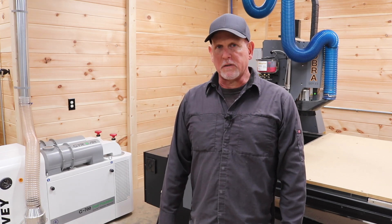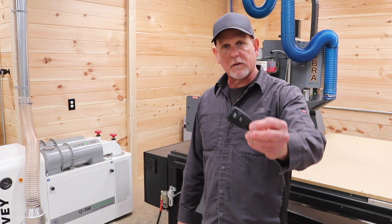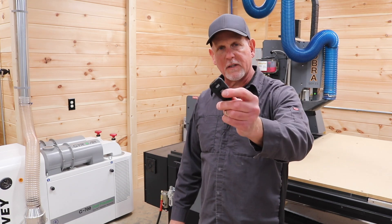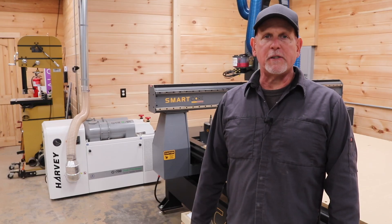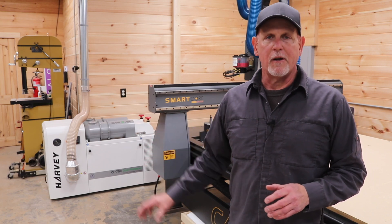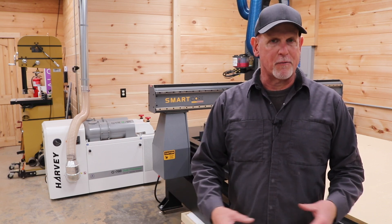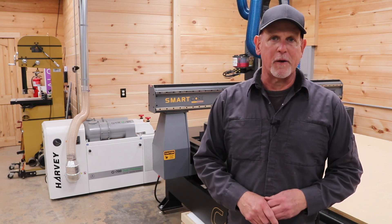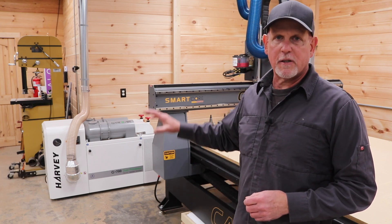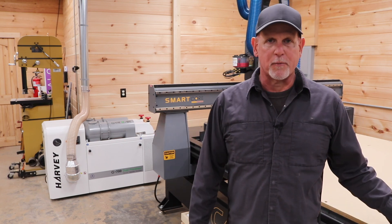There are some other features I really like about the Harvey aside from its ability to collect dust. One is they include a little key fob remote, so when I'm standing at the control panel of the CNC, all I have to do is hit the button and turn the unit on. Another feature is when the dustbin is full, it'll essentially shut the unit down. This can be a double-edged sword when you're doing a large carving or running a large toolpath — you don't want it to shut down in the middle of that. But I have a workaround: it's called using a little discipline and simply checking the dustbin and emptying it if necessary before you start your next project.